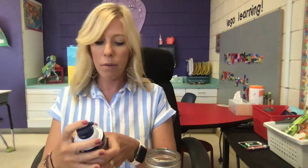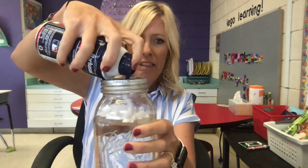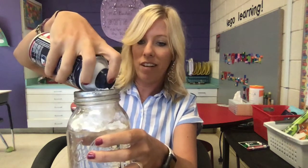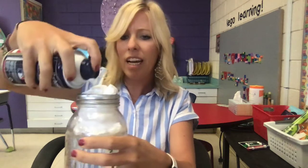So what we're gonna be doing is trying to show what's happening with a cloud. In order to represent the cloud, we're gonna put some shaving cream in here. You can get shaving cream pretty cheap at the dollar store, places like that. Just put all sorts of shaving cream in there — I'm trying to get a nice big cloud.